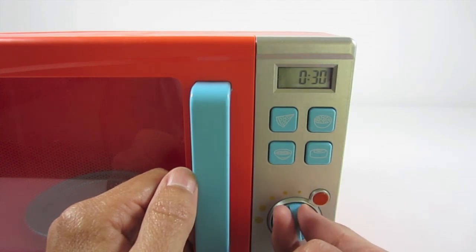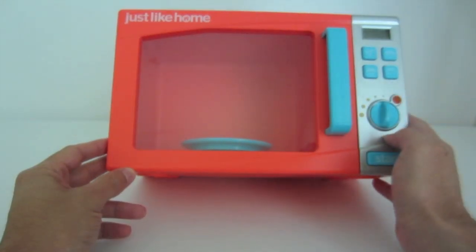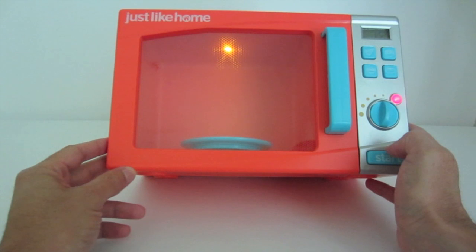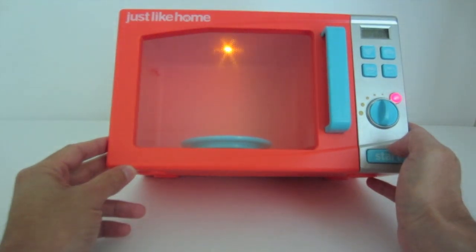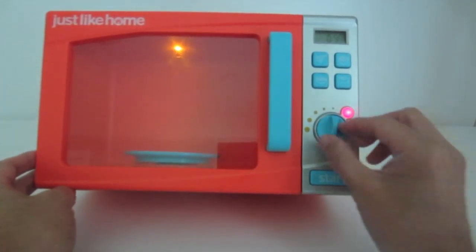There's a little dial here — turn it on and the little interior light lights up, as does the little light-up button here.